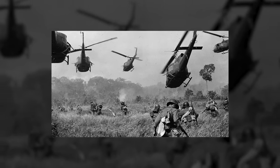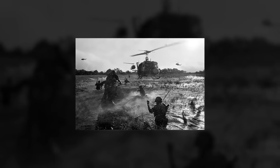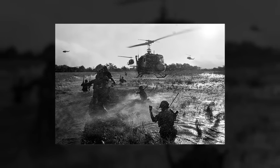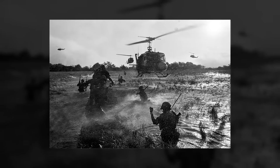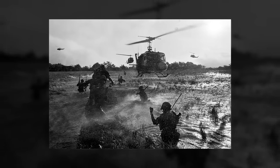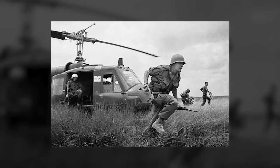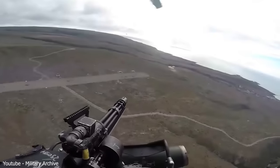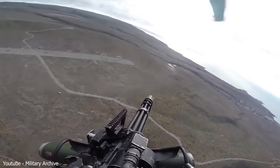During the Vietnam War, the Americans started using helicopters a lot to transport soldiers and supplies. But as the helicopters landed, they became easy targets for the enemy, who were hiding in the dense jungle vegetation. The ordinary machine guns like the M60 and M2 were not effective at suppressing the enemy. The shooters would quickly overheat the barrels and the guns would malfunction, which was not ideal in the middle of a battle. So the engineers at General Electric came up with a genius idea.